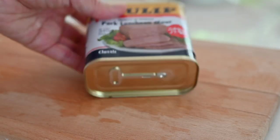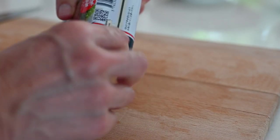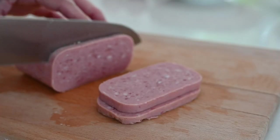Slice the canned pork. As a kid, I loved to open this type of can and I still love it. This product is reduced salt, but some products have more salt content, so be careful with the amount you are using.